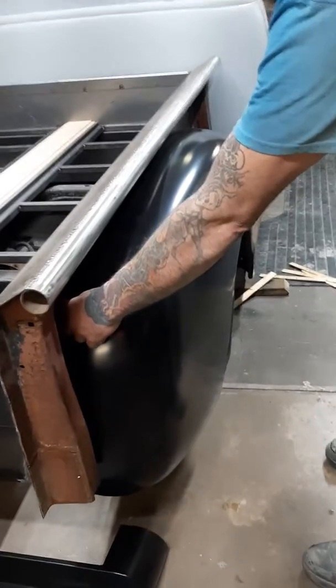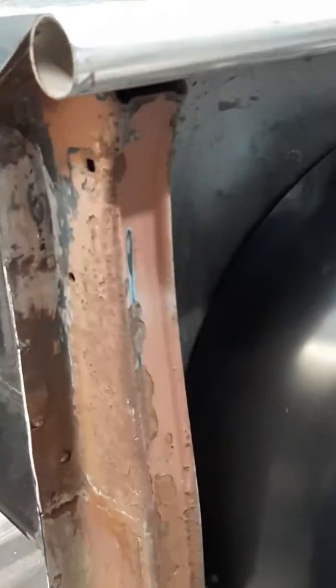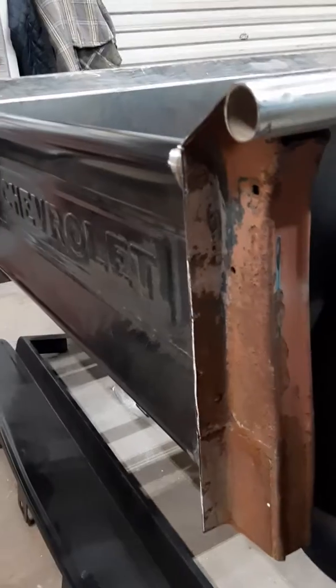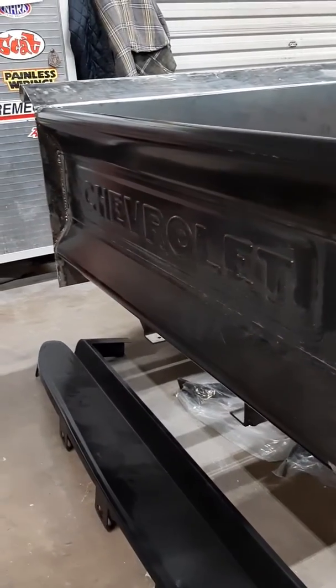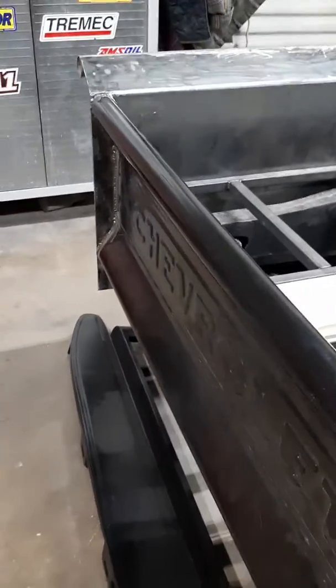What we're going to do is cut this fender and add a two-inch strip to bring these fenders out so that they have the same spacing. We can put the same size wheels front and rear, so that'll actually work out really nice. Coming around to the rear, we've got the tailgate put in place, cut down and welded in.